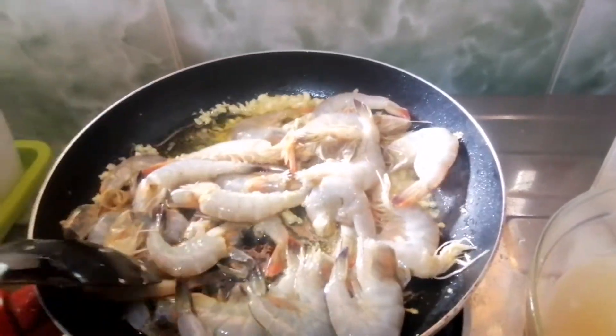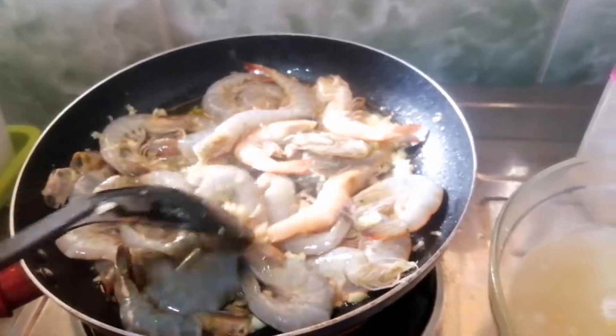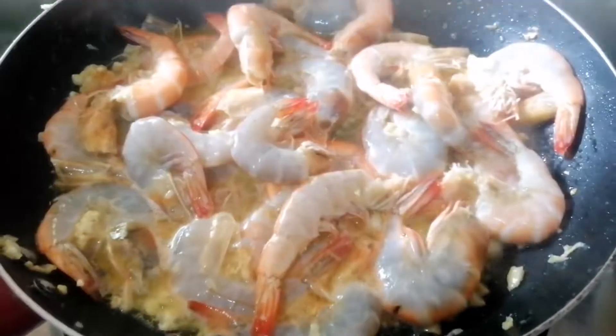Orange na siya. Lagay mo na yung soda. And then, that's the time. I'm gonna lagay ka ng pepper. And then, the salt, to taste.